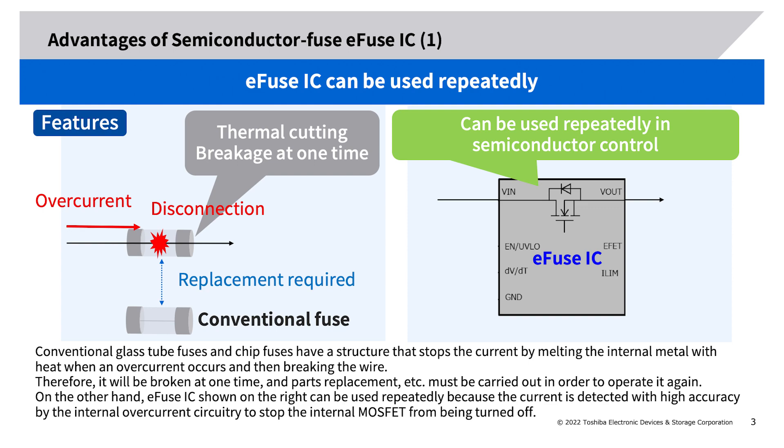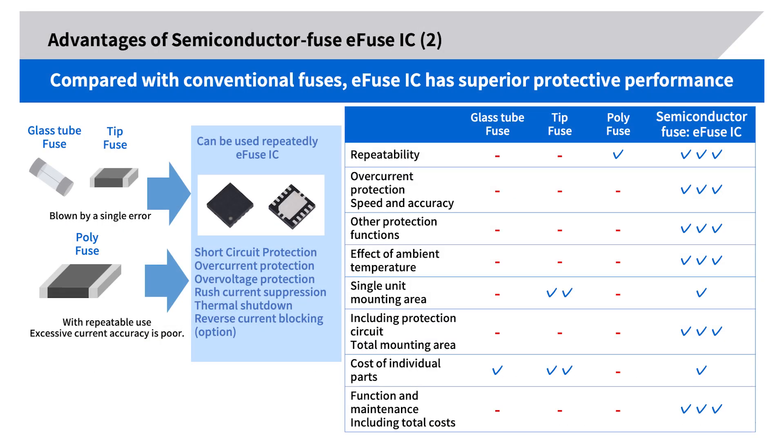Advantages of semiconductor fuse e-fuse IC (2): Compared with conventional fuses, the e-fuse IC has superior protective performance. Compared with repeatedly usable conventional fuses such as poly fuses, the e-fuse IC has excellent accuracy of overcurrent protection and high protection speed. In addition, it has built-in protection functions such as over-voltage protection and reverse current blocking (RCB) function.